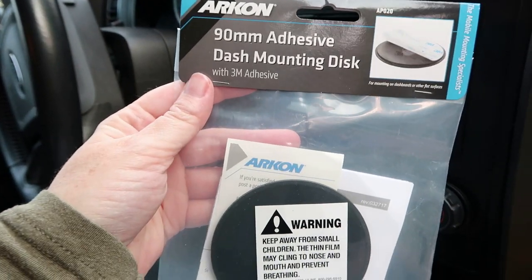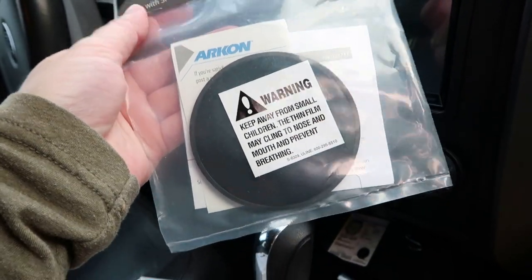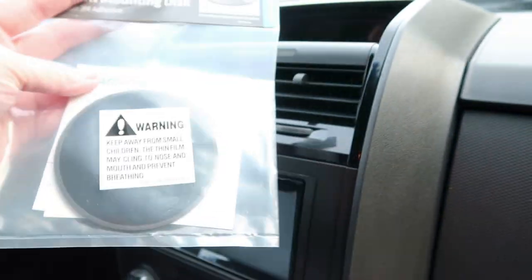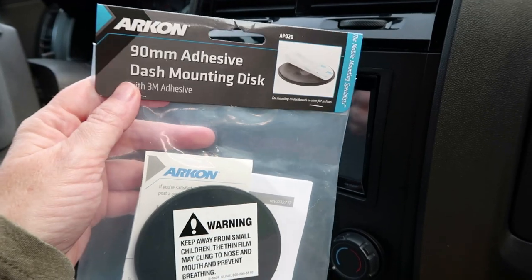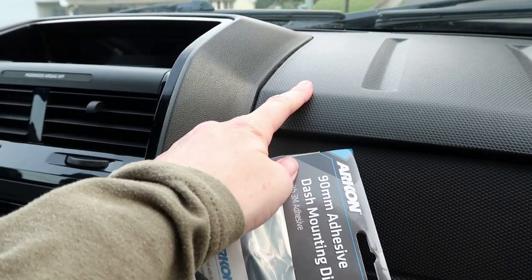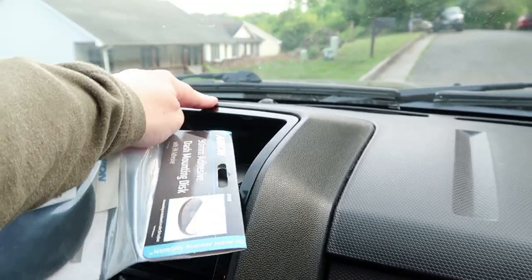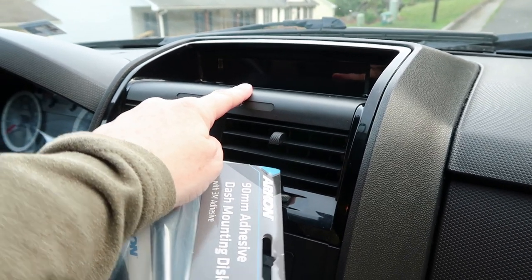I picked up this Archon 90 millimeter adhesive dash mounting disc, and what this is going to do is basically stick to the dash in order for me to have a smooth surface for the suction cup to work — because like I said, I don't think it's going to adhere to this bumpy surface, and there's not a lot of space between there and the windshield. So I'm going to use it right here.